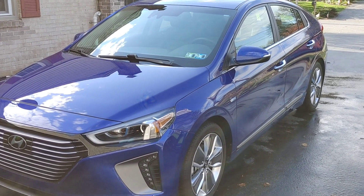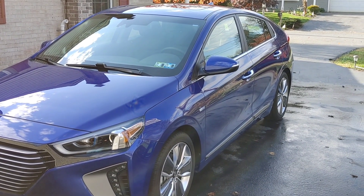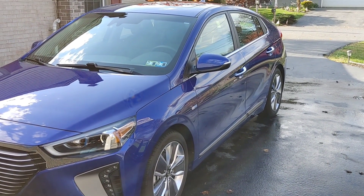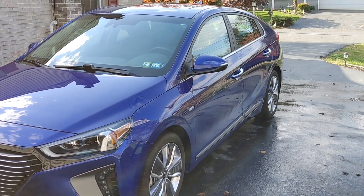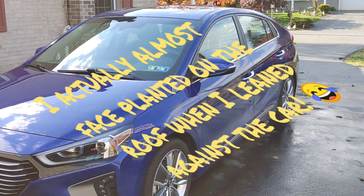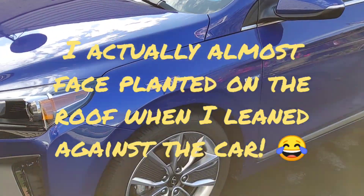I tried out a product today that I've never used before as a clay lubricant, and I have to tell you guys, I am absolutely blown away — not only with the lubrication, but how slick the paint is afterwards.